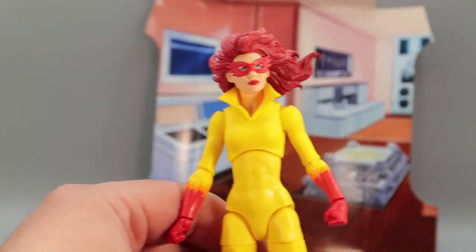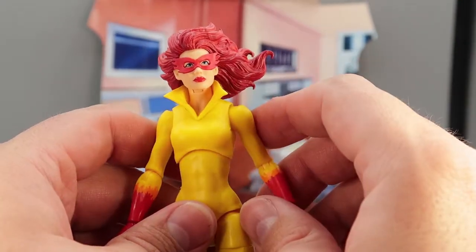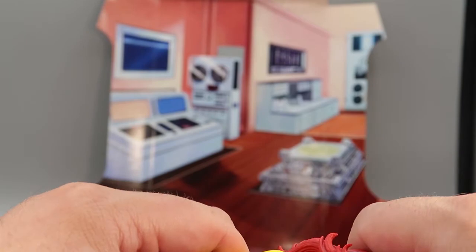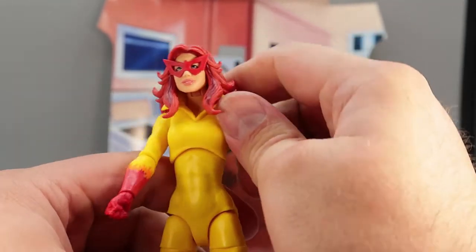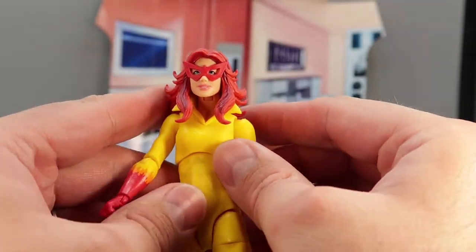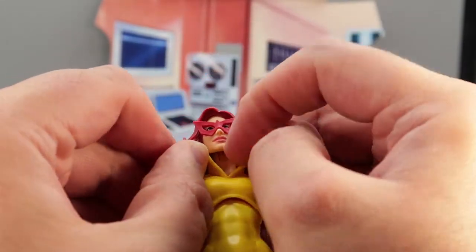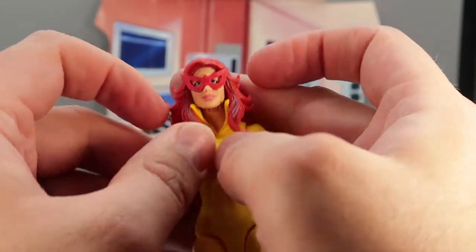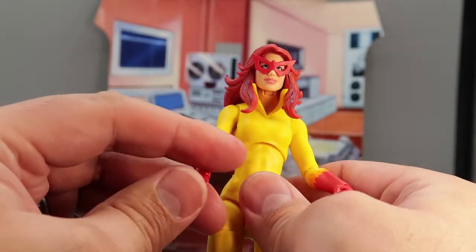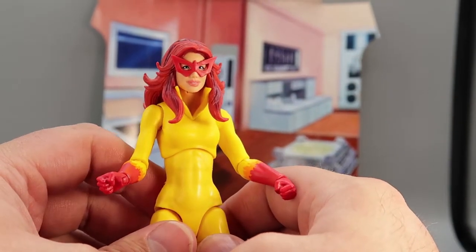I think it's a good amount of articulation, except when you have the awesome cartoon head on. Interesting thing about the collar — it's very flexy. If you want, you can have Angelica look with the collar out, or you can bring the collar in to give her a more cartoon-accurate look. That's a pretty interesting thing you can do. And that's it for her articulation.